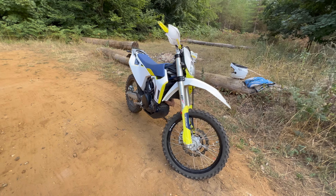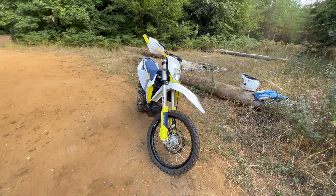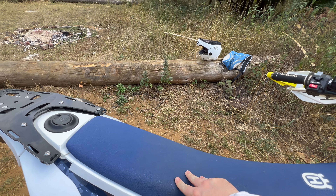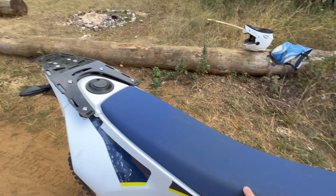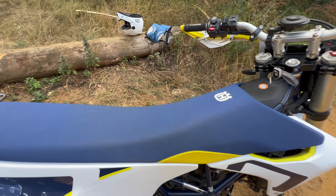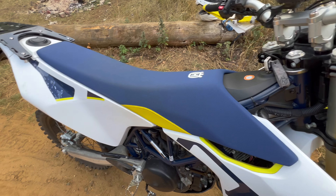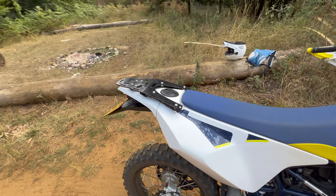I would say it's probably more leaning on the enduro side of things. It's not too comfortable on long distances, and let's just say the seat — I've sat on comfier pieces of wood, to be honest. That log there is probably just as comfortable as this thing. But you can't really blame the bike for that because you could always buy a comfort seat.